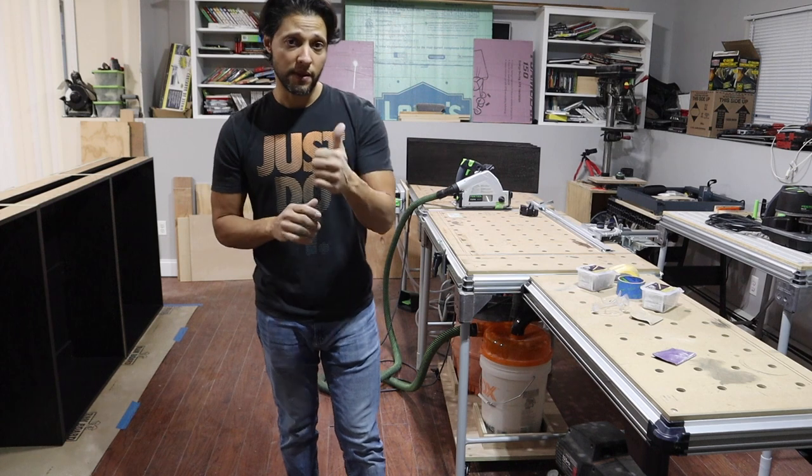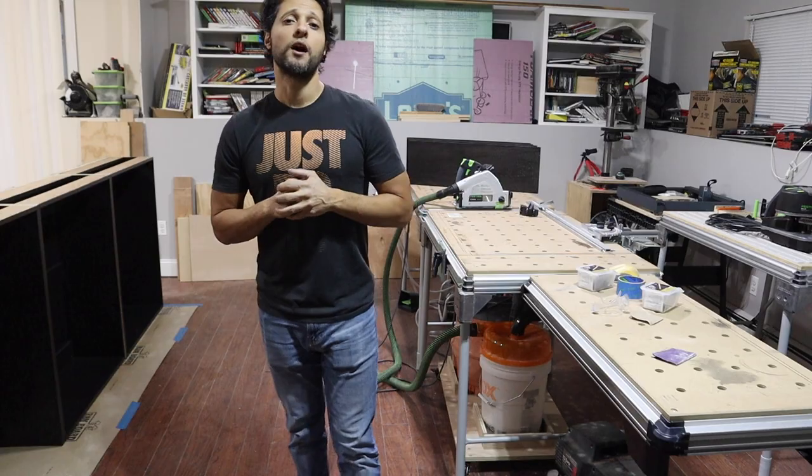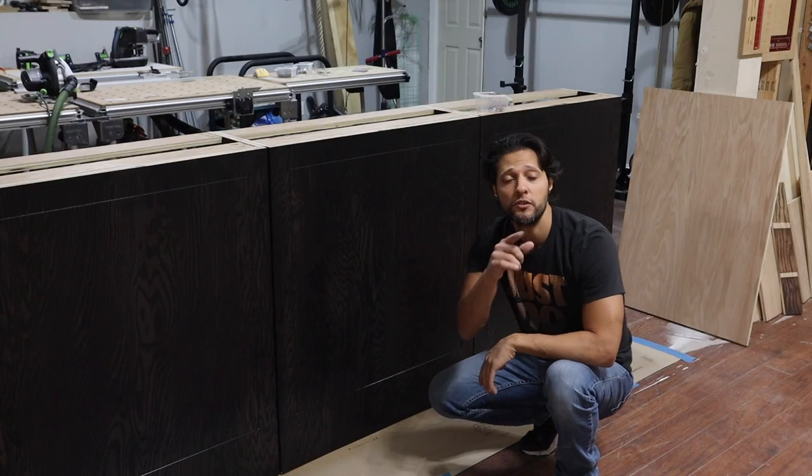If you enjoyed the video, make sure you give it a thumbs up, hit that subscribe button, and hit the notification bell — it's going to notify you every time I upload a new video. Thanks for joining me in the shop today, and I'll see you guys in the next project.